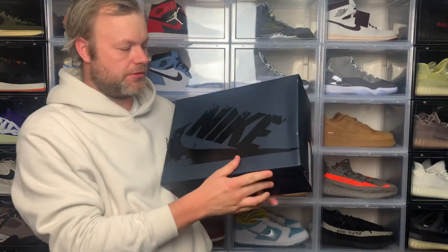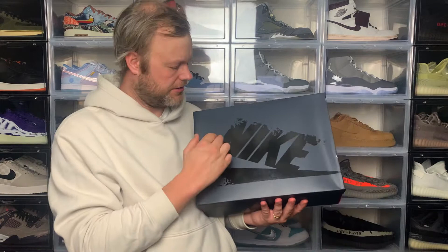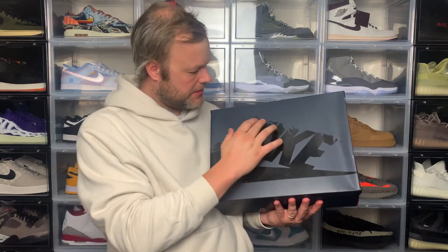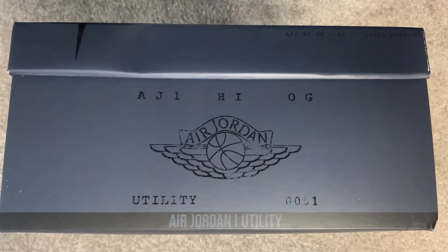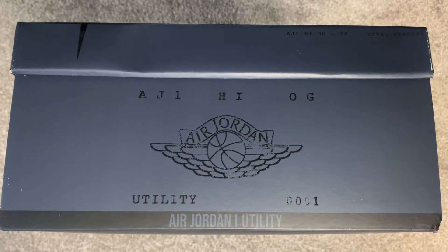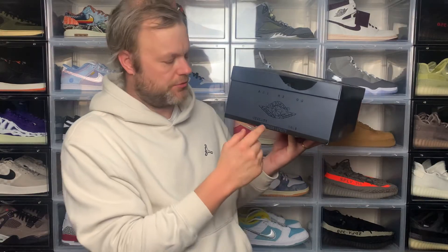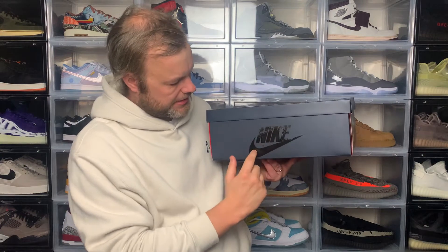I'll start with the box. Because this is a new take on the Jordan 1 silhouette, Jordan Brand has given it special packaging. You have a special box with classic Jordan 1 hits — Nike text and swoosh — but with some faded bits to reflect the rugged nature of the sneaker. On the side you've got 'AJ1 High OG,' the Jordan Wings logo faded, 'Utility,' and '0001.' Underneath that is 'AJ1 Utility.'